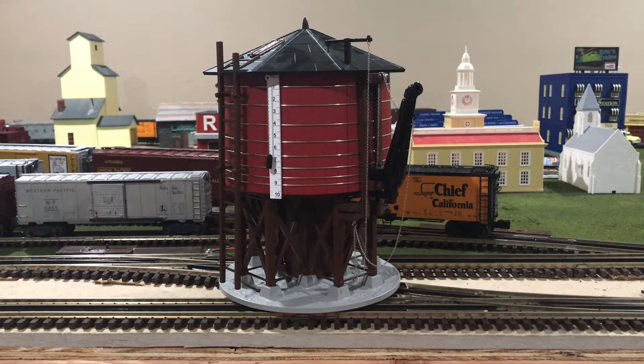Hi, my name is Trainmaster04, and today I will be taking a look at the latest operating water tower from MTH.